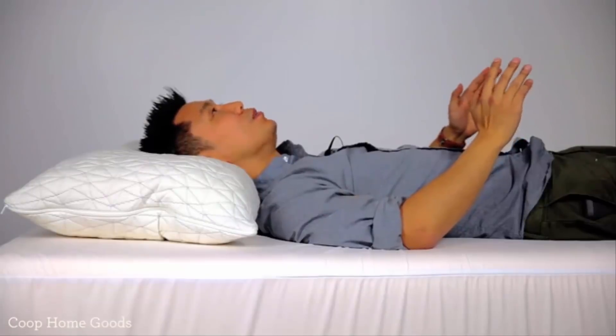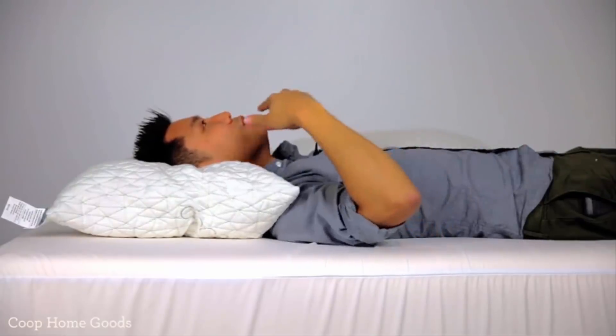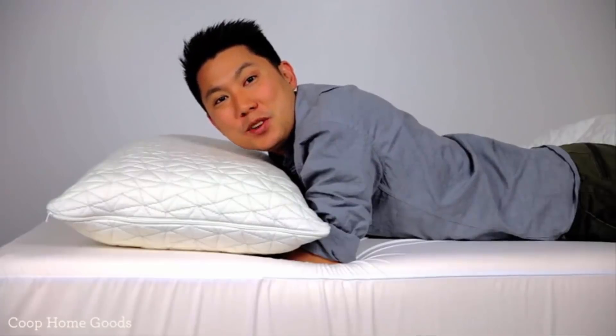Now on my back, you can see that this pillow is a little too high and my neck is angled up. If you switch out to the right pillow, now you can see there's much better alignment. This is how you want to spend your eight hours at night. Now as a stomach sleeper, this pillow is much too high.